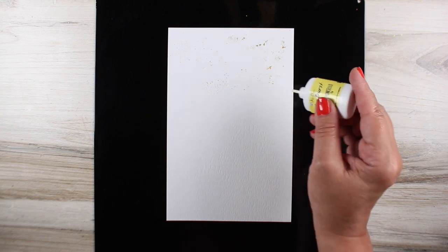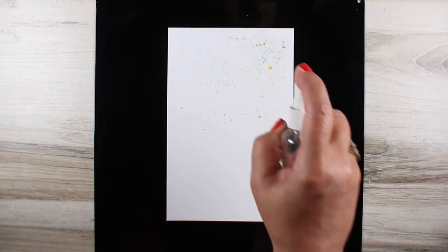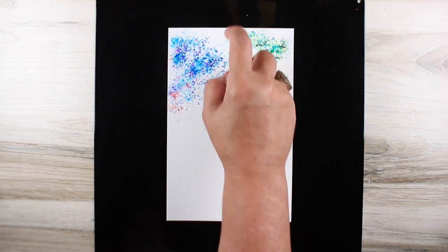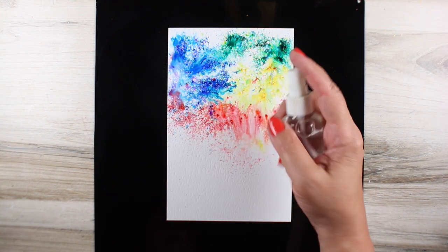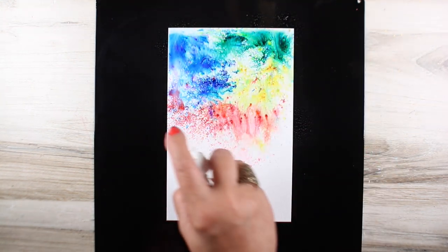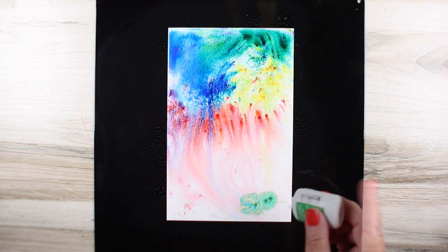When sprinkling on the watercolor powders, you don't need much — you can hardly see anything there, but with a tiny bit of crystals you can get a whole lot of color. When I used to travel and teach with these, I always showed people how little you could get away with using, so that you don't go too crazy too quickly. This stuff is not super cheap, and you don't want to waste it by putting tons on one project when you could get a lot more projects out of that same amount of powder.